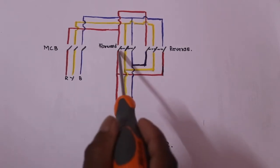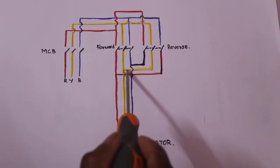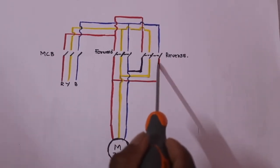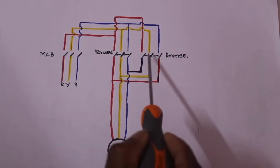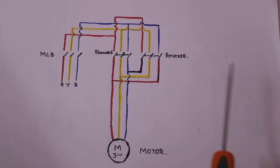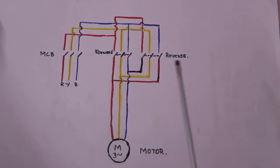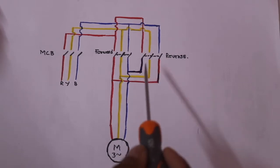The output is the first R-Y-B sequence. We will change the R-Y-B phase order. We call blue, yellow, and red. So we will change the R-Y-B phase. Now let's start working.